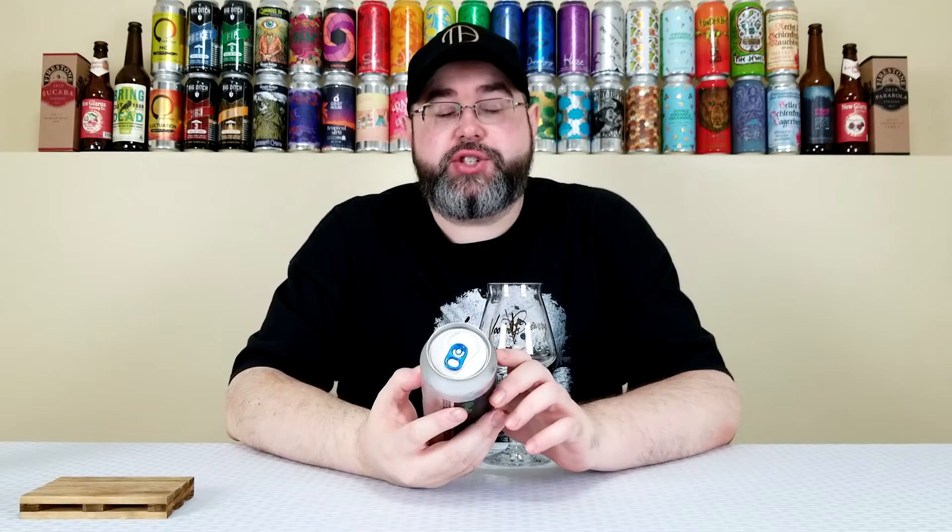All right, back for another beer review. Today I'll be reviewing yet another beer from the Burley Oak Brewing Company out of Berlin, Maryland. This is their Search and Destroy — a triple IPA that comes in at 10% alcohol by volume and 26 IBUs at the time of review.